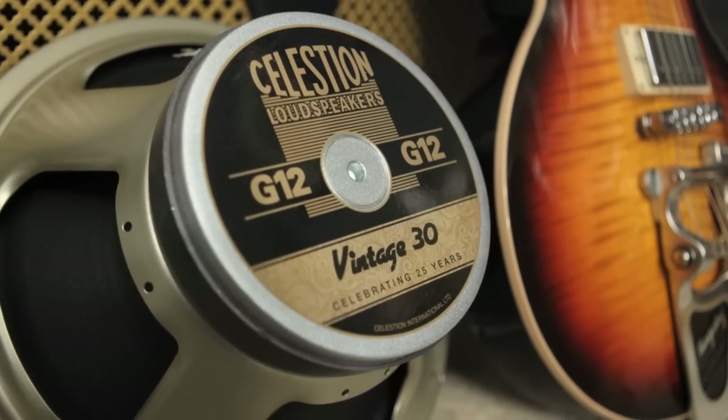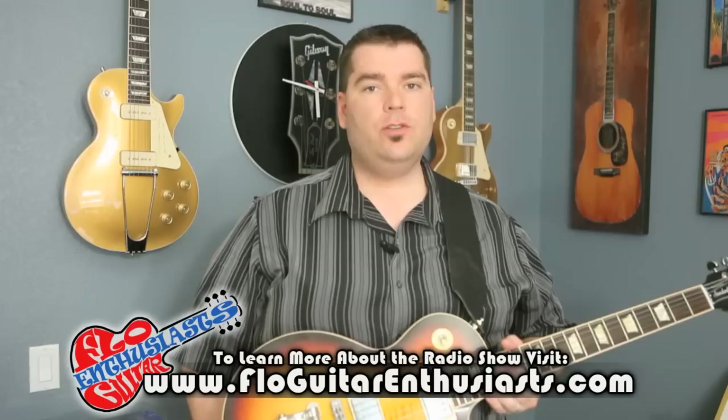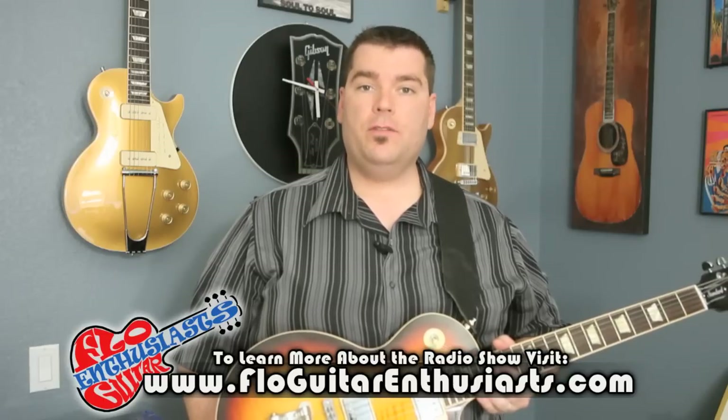Today we're going to be doing a speaker shootout using a Celestion Vintage 30, a Creamback, and a Classic Lead. I'll be using all distortion for this demo, so if you want to hear it with clean settings, make sure to click the link below and check out my other video.